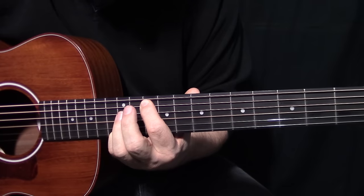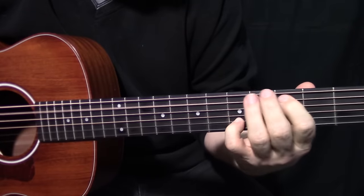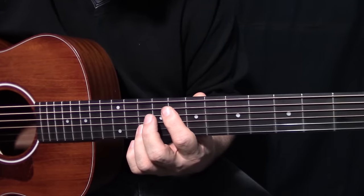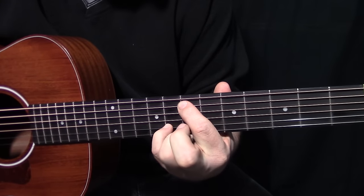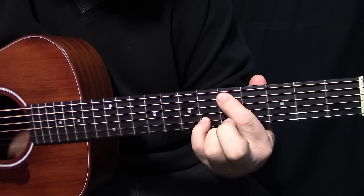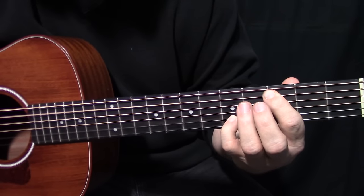He goes one, two, three, four - and then he just does one of these. And then there's the Blackbird Fly part, which is up here: A8, B10, and then A7, B8. We slide that whole thing down two frets, so we've got A5, B6, and then we're here at A3, B5.